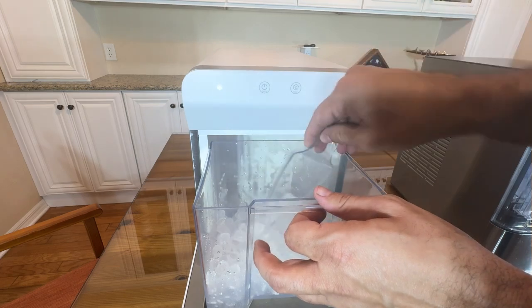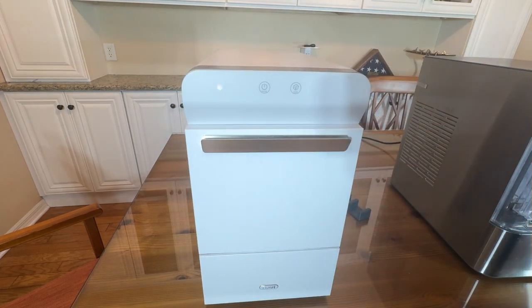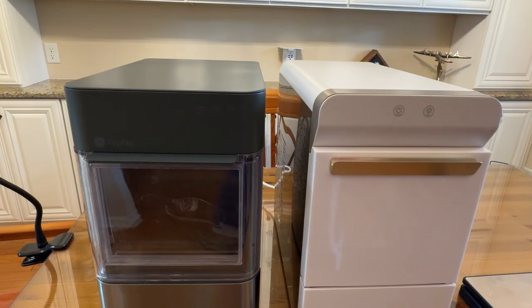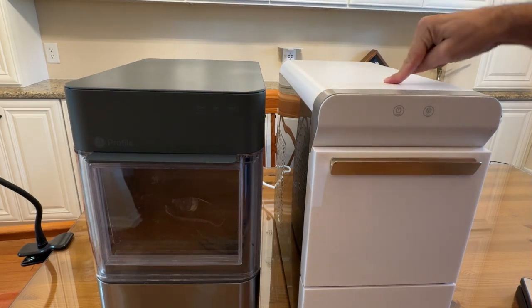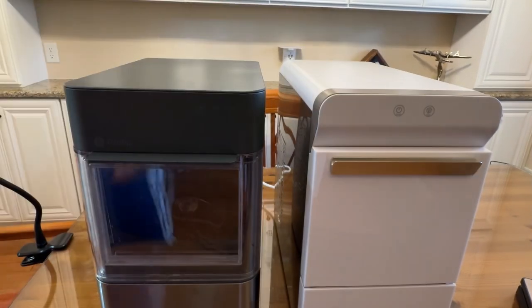Folks, stick around — we're going to give you some more advantages to this one right here. We've got some fantastic products, so stick around. In comparing the size and capacity, I got my scale out and weighed them both: 37½ pounds versus 36½ pounds. So this one's a pound lighter.